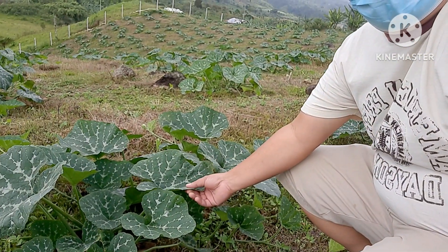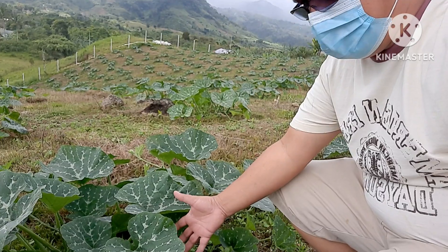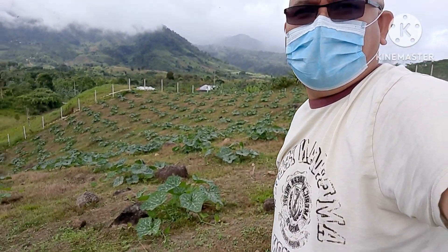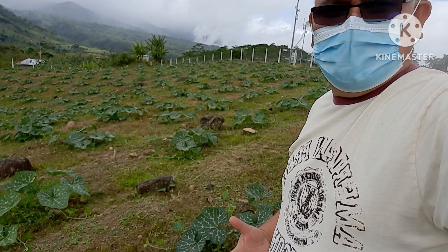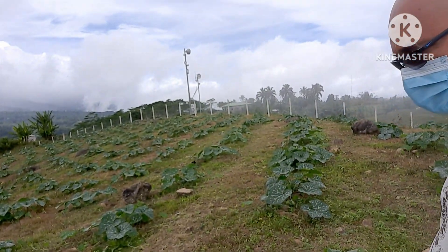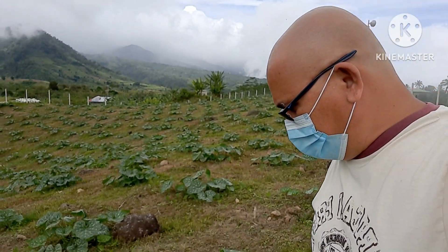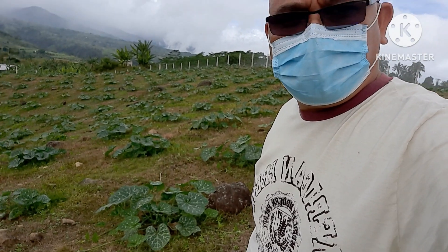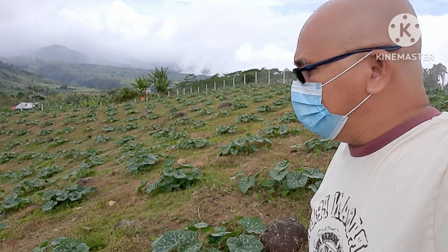Look at the leaves. We use swiftlet droppings fertilizer, a byproduct of our swiftlet farm, because we want to make our garden organic. We don't use commercial fertilizer — we use animal manure and the swiftlet manure droppings from our swiftlet farming.